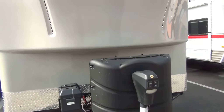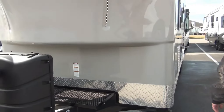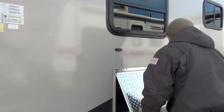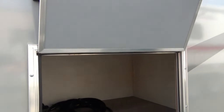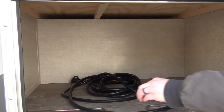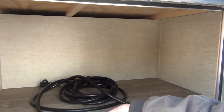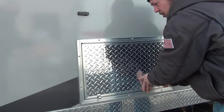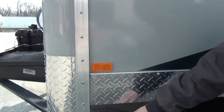On this side over here we have storage, power cord, and jack crank handle for the jacks, which are located on your front and rear corners.